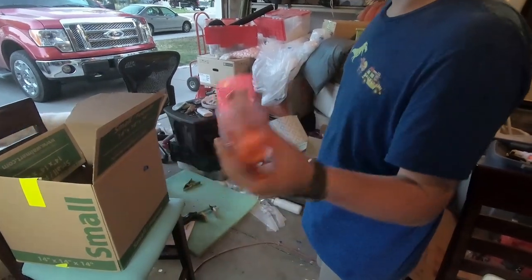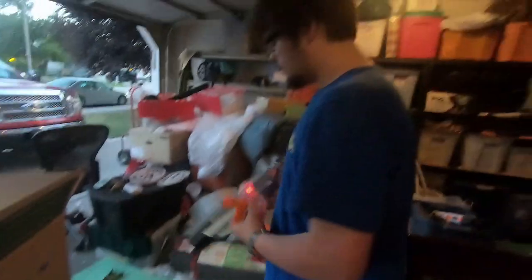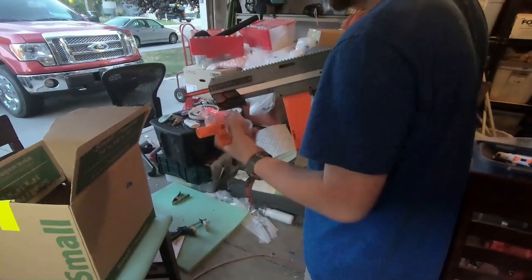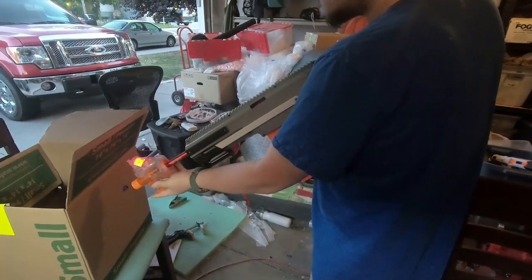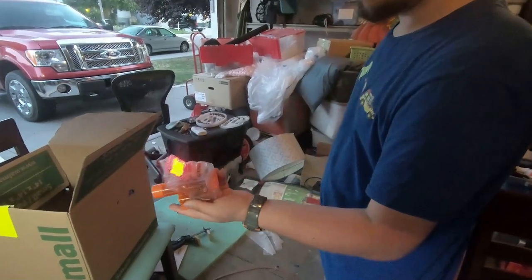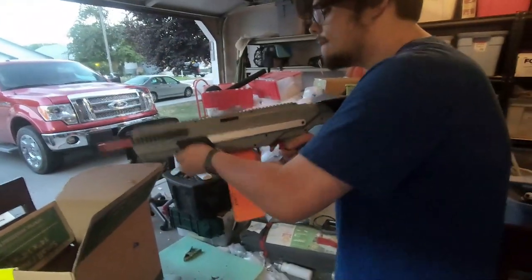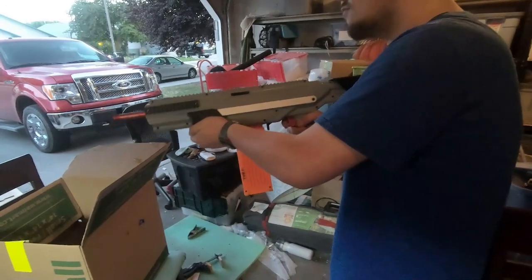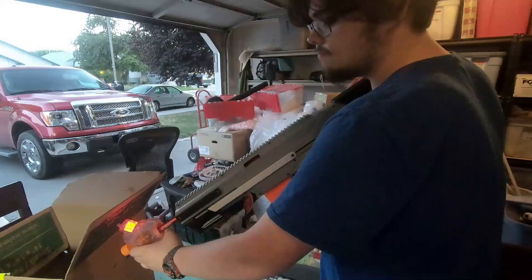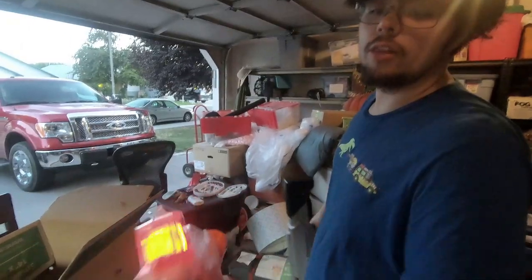I got 184 FPS — dart went just about all the way through. 174.7 FPS — dart went all the way through. 163.8 FPS — all the way through.